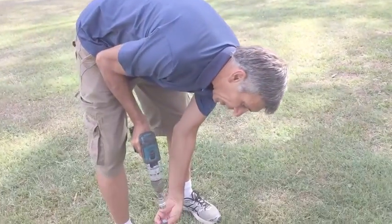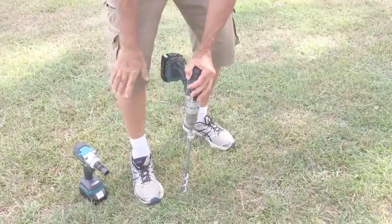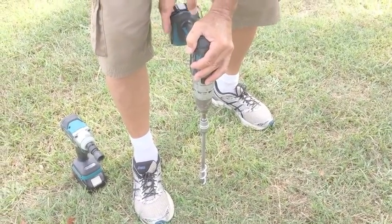Now we'll put the ground grabber in the ground. Place the ground grabber on the ground, put the socket on top of the ground grabber, drill onto it, and place your right foot next to the ground grabber with the drill handle.